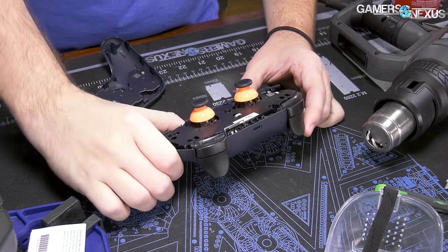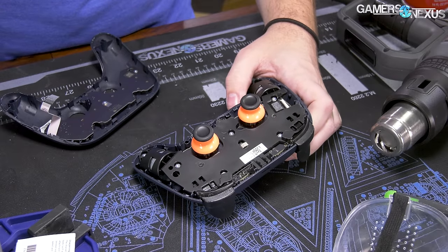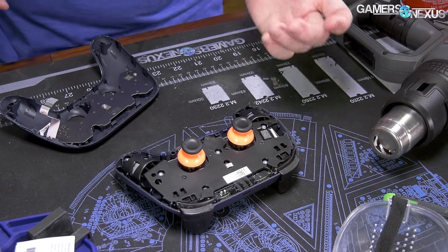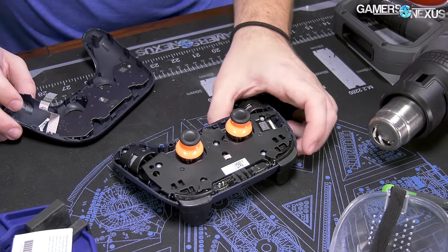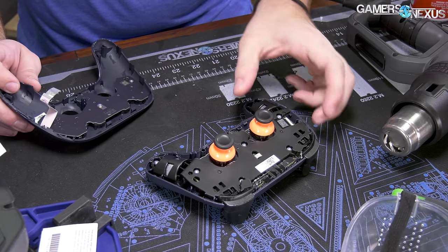Google's got NVIDIA beat on over-complicating their assembly. At least NVIDIA's products, even though they were insane and had 80 screws and glue, I was able to non-destructively disassemble them and get them back together. For the most part you can't even tell, other than a faceplate missing on one of them.